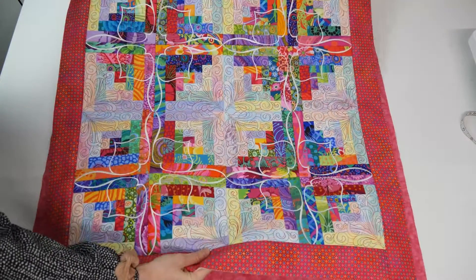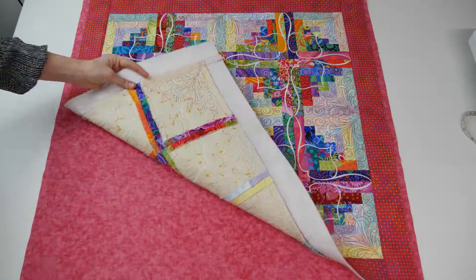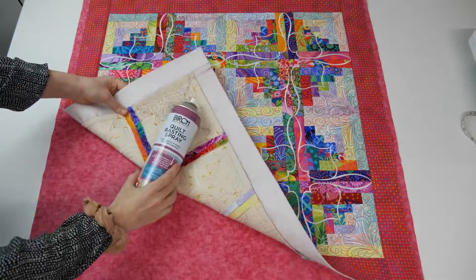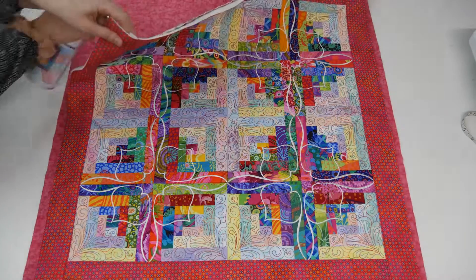To add a backing to your quilt, start by placing the quilt front right side up on top of the wrong side of the backing fabric. Use spray adhesive and safety pins to secure the two together.